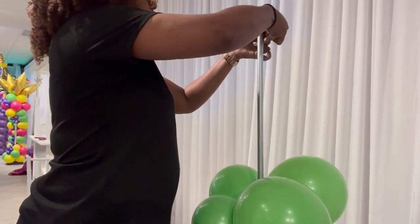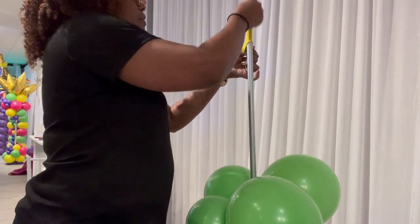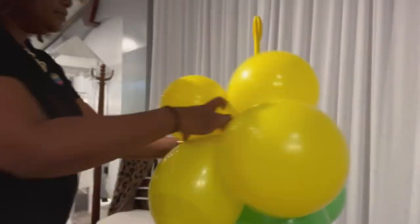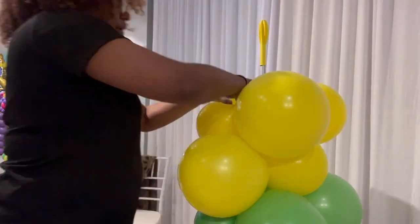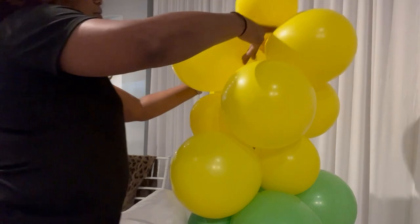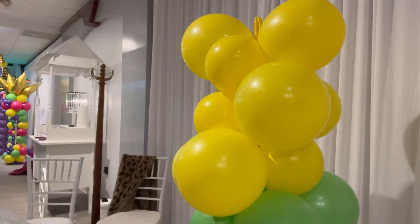When you're using the EMT as your framing, you need to protect the balloons from the sharp edges of the metal. So you simply place a balloon over the top — in this case, I used an 11-inch round. And now I'm at the top with my lighter color.